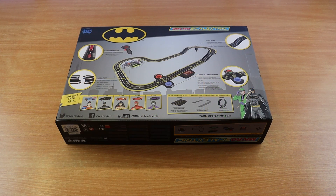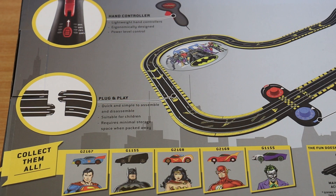The back of the box shows one of the layouts you can do, and you can also collect other cars. I always love this about Scalextric kits — as I mentioned in the Back to the Future versus Knight Rider video, there are so many different cars you can get. Here you can get Superman, Batman, Wonder Woman, The Flash, and The Joker, so if you want to collect them all, you can.